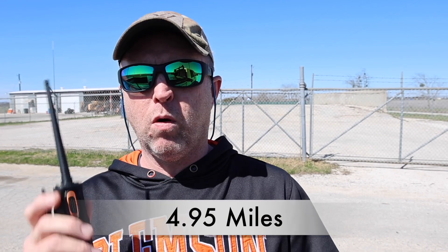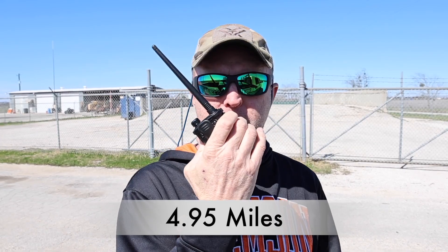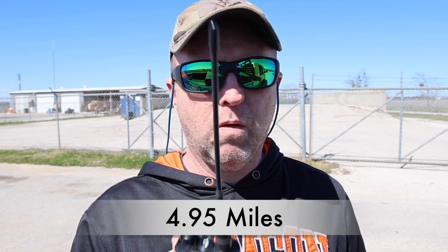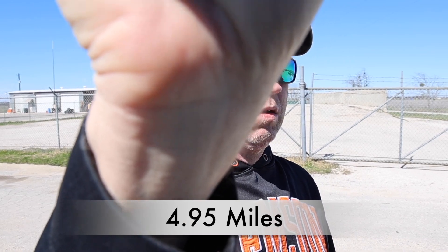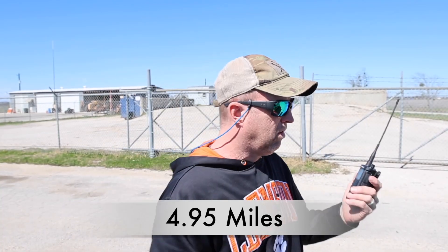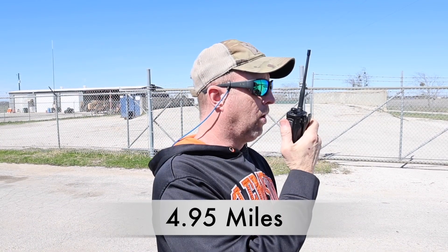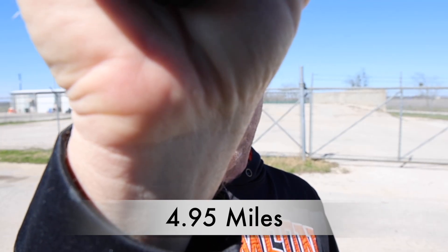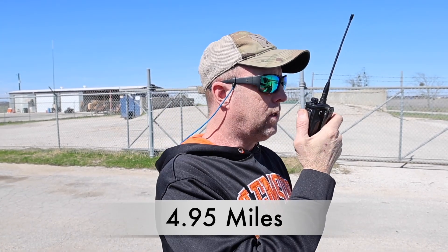Location 4 — we're about five miles away. Baofeng — probably won't make it, but we're trying anyway. WRZU 993 testing, one, two, three — no. TID — WRZU 993 testing, one, two, three — nope, didn't make it. Ocean Q10 — WRZU 993 testing, one, two, three — got through.